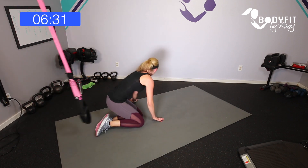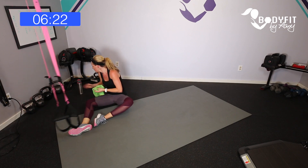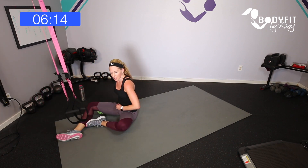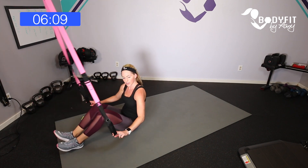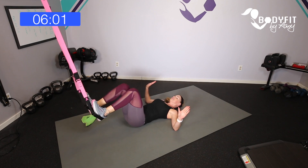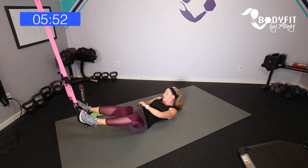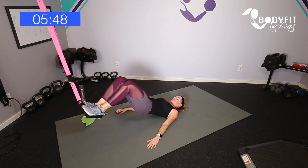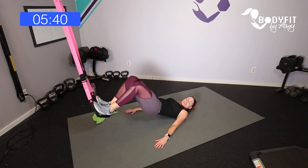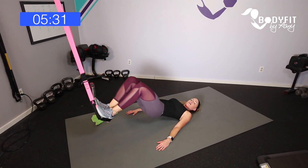Relax, stretch it back, grab a quick sip of water. Bonus exercises — not a full circuit, but we've got time! Let's just do a bridge. Two fingers in your cradles, roll it back, heels in. 45 seconds: lift up and down. No pyramid here — just adding a couple little bonuses because we got time.